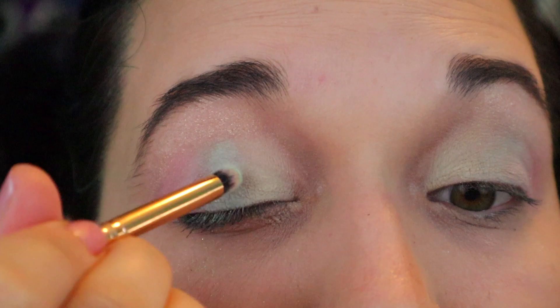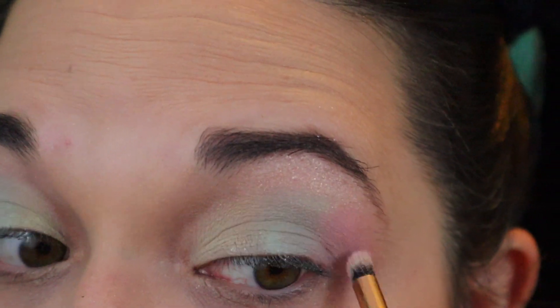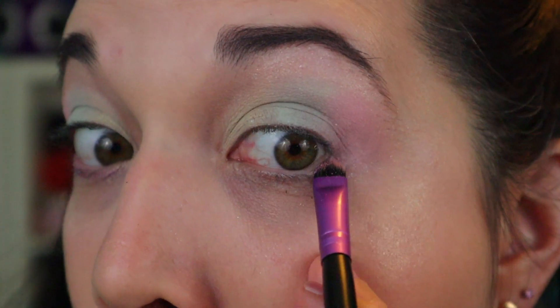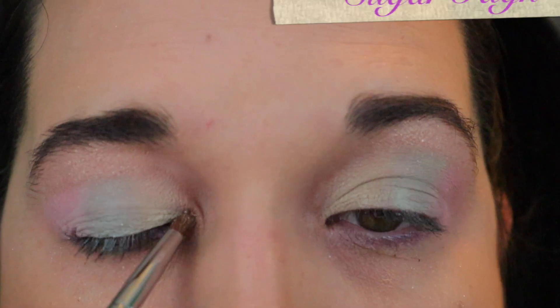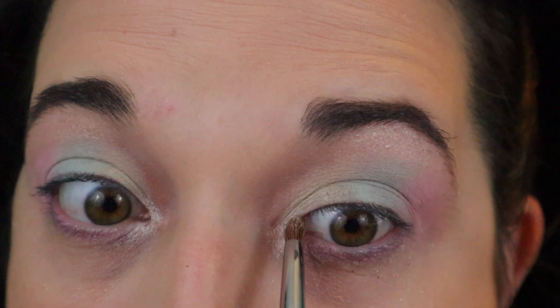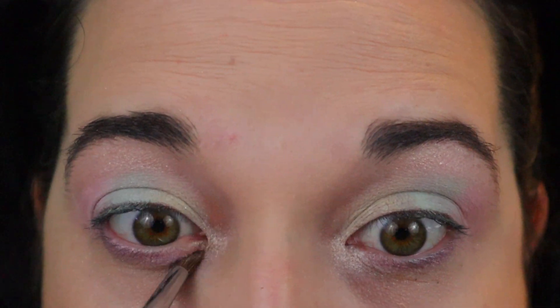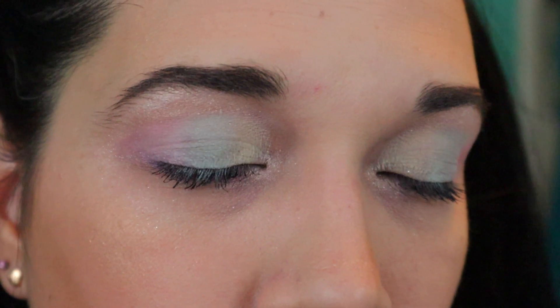All right, now I'm just going to touch up those colors a little bit. This is the finished look with mascara. The final lip we have is Mr. Mint — we'll put that on. Here you go. This is the last and final look.